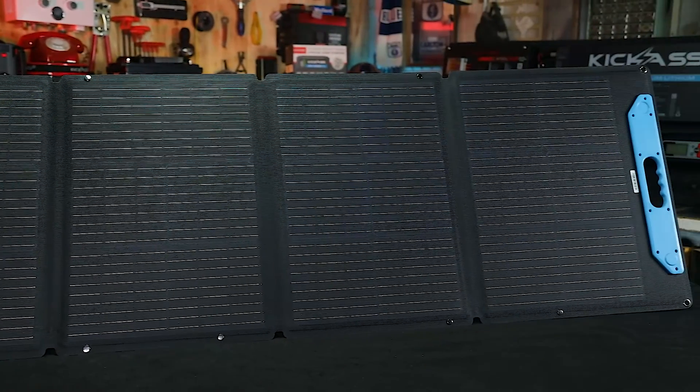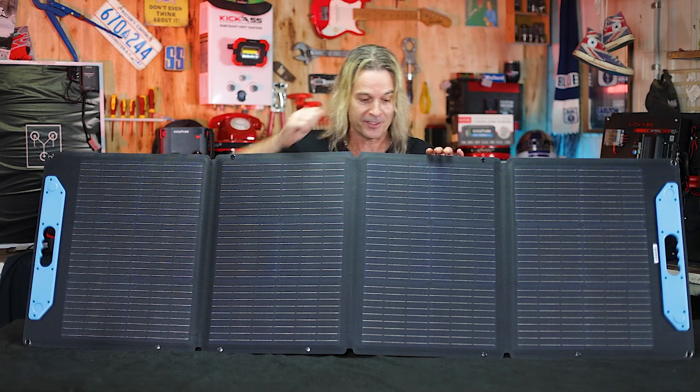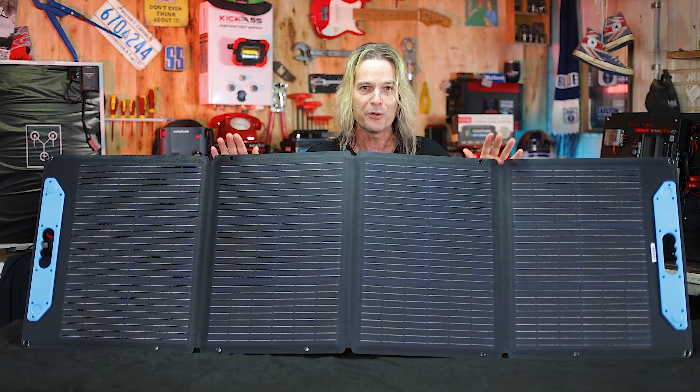We've got A-grade monocrystalline cells, we've got PET coating and what that means — basically it's tough as nails. It's going to take any punishment you can deliver to this. You can throw it on your roof racks, throw it on the ground — you name it, it's built like a tank.